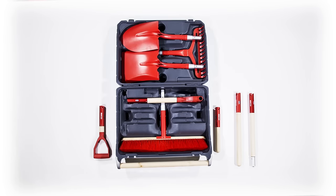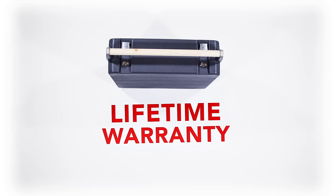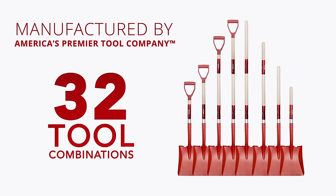The heavy-duty injection-molded case protects your investment and comes with an industry-leading lifetime warranty. Made in Utah by America's premier tool company, this system allows you to take your tools on life's adventures.